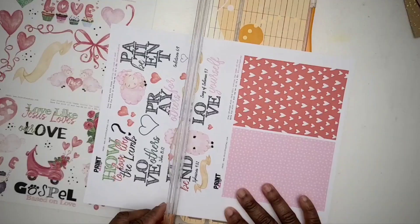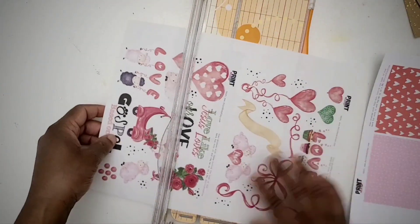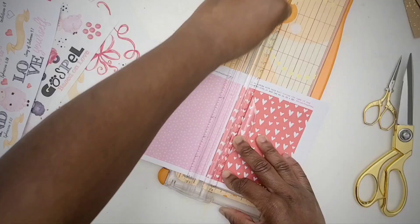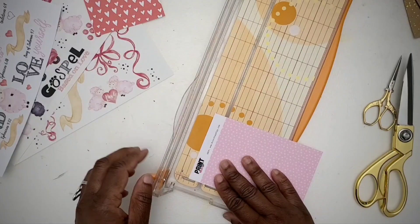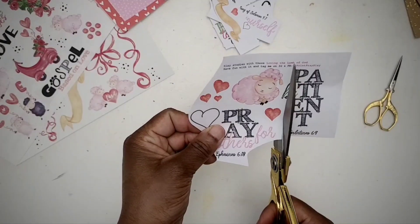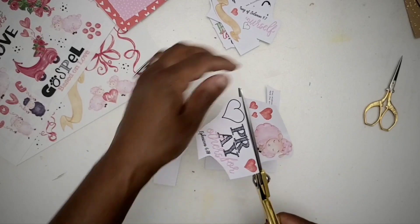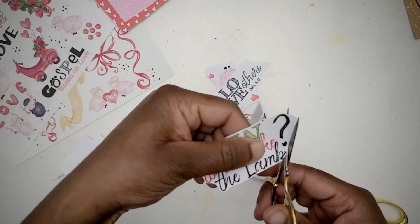Hey people, it's Kelly of Print Pretty Slay and I am here to share the Valentine's kit that I ended up using with my patrons. This month for February we did various Valentine's slash love-themed kits, and I chose the kit 'Loving Like the Lamb of God.'